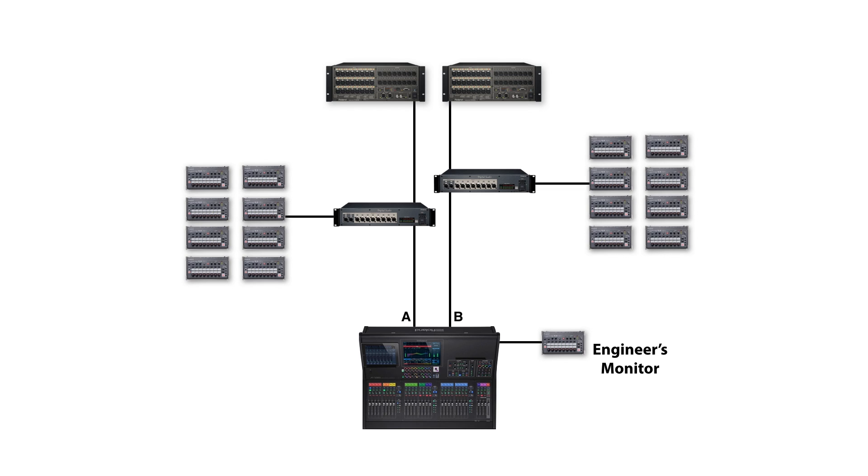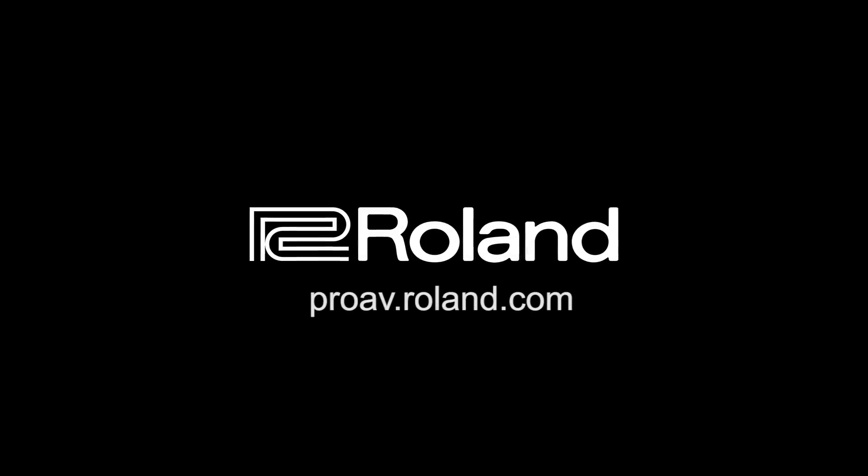With the new M5000 series consoles, the M48 personal mixers can be connected to either the React A network or React B network. This allows two different sets of 40 sources that can feed the M48s, thus extending the customization possibilities for meeting the needs of each individual musician. For more information regarding the Orca consoles and the M48 personal mixers, please visit our website at proav.roland.com, and we'll see you next time.